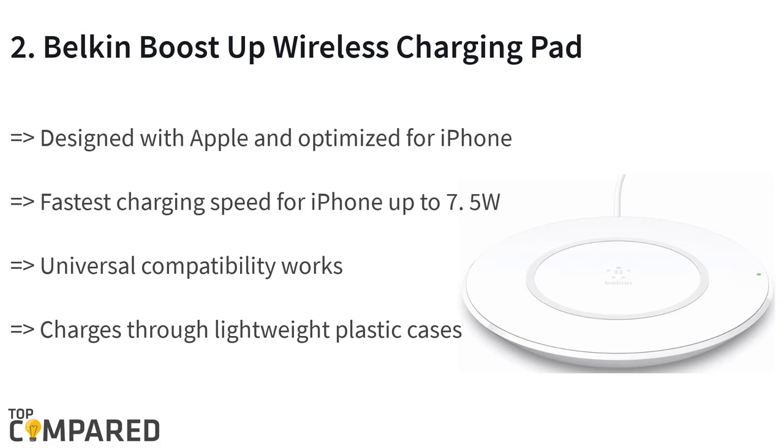The second product is the Belkin Boost Up wireless charging pad. This product is designed with Apple and optimized for iPhone XS. It has universal compatibility with any Qi enabled devices from Samsung, LG, and other such brands. The AC adapter comes with a 5-foot cord and charges through lightweight cases up to 3 millimeters.